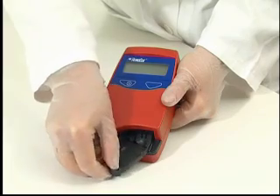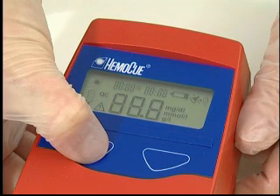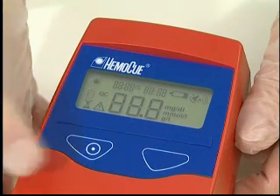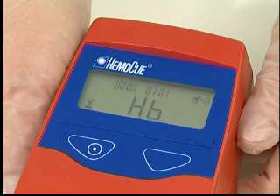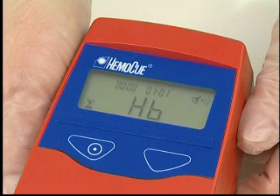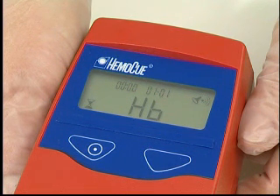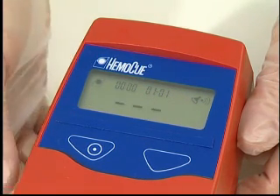Rotate the cuvette holder out to its loading position. Press and hold the left button until the display is activated. The display shows the version number of the software program, after which it will show an hourglass and HB. During this time, the analyzer is performing a self-test, which automatically verifies the performance of the optronic unit. After 10 seconds, the display will show three flashing dashes and the HemaQ symbol, indicating that the analyzer is ready for use.